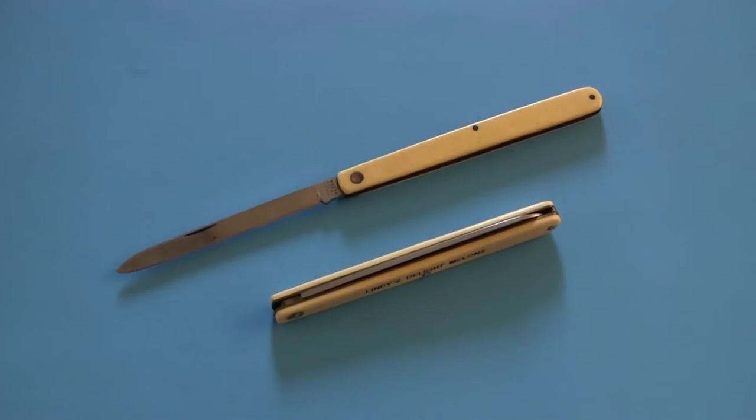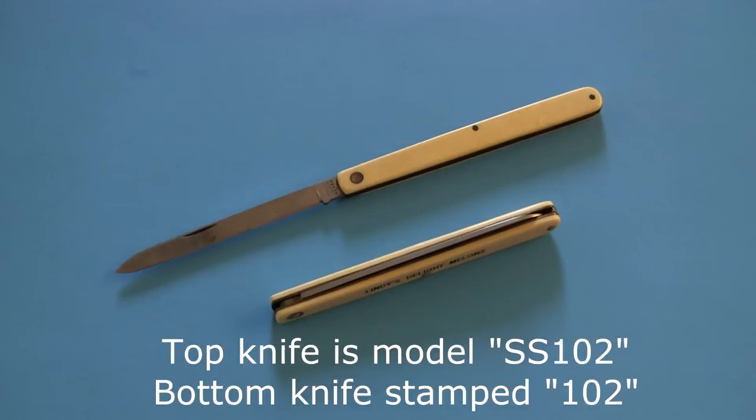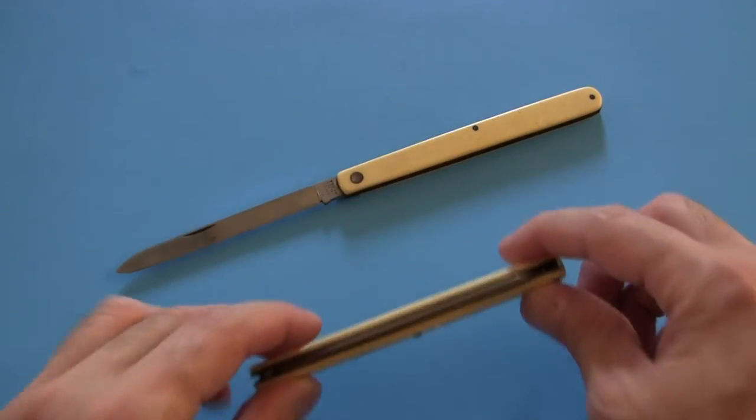Hi, today I'm looking at the Schrade Melon Tester, or Fruit Knife, and you'll see I've got two of them here. The one on the top is actually quite old — it falls somewhere, as far as its origin, probably somewhere between the 50s and the 60s. And the one on the bottom is actually much newer and is almost brand new in fact.